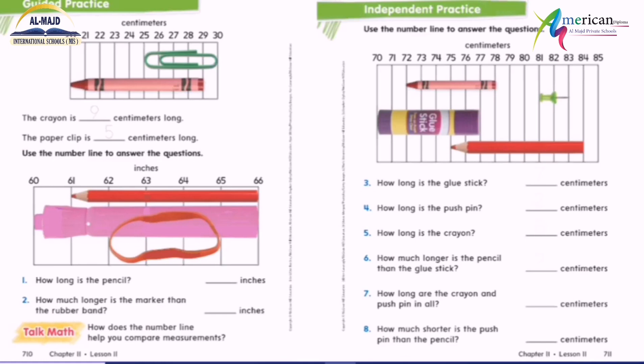Let's open your book, page 710. How long is this crayon? Is it 29? No, I start here at zero: zero, one, two, three, four, five, six, seven, eight, nine — so it's nine centimeters. How long is this paper clip? Zero, one, two, three, four, five — so it's five centimeters.